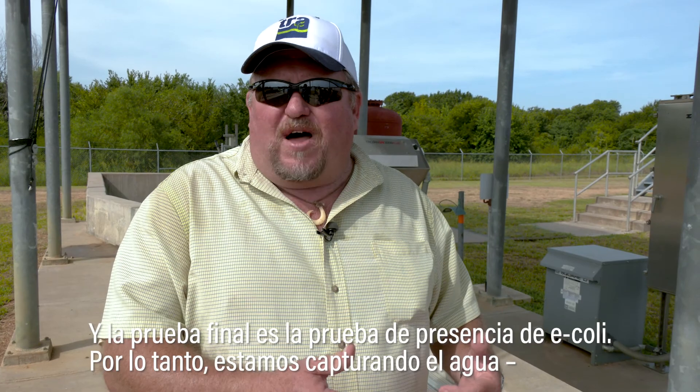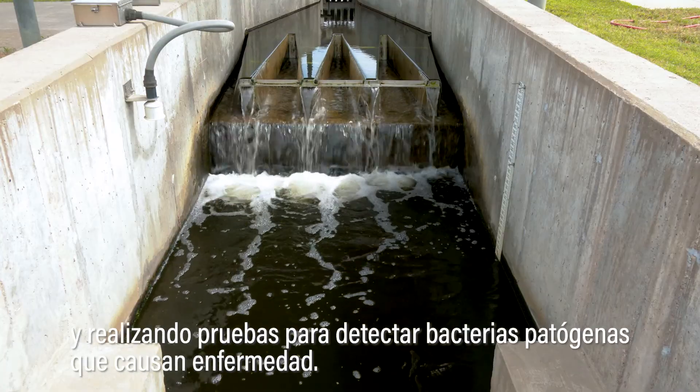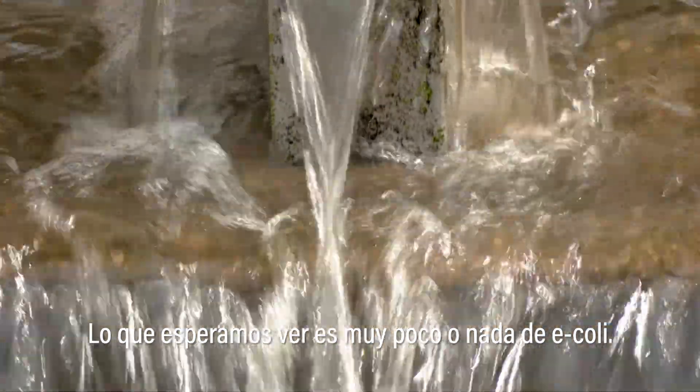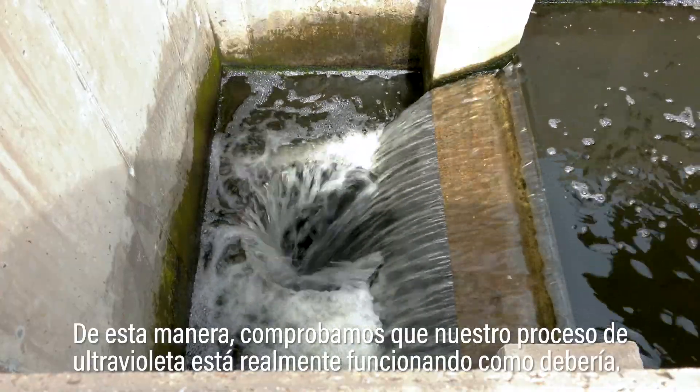The final test is the E. coli test. In this test we're capturing the water and testing for this disease-causing, or pathogenic, bacteria. What we're hoping to see is very little to none, proving to us that our UV system is actually operating as it should.